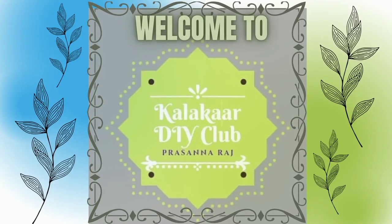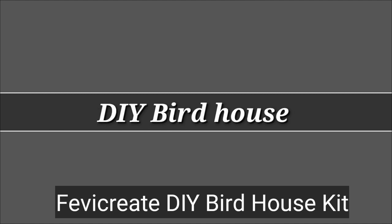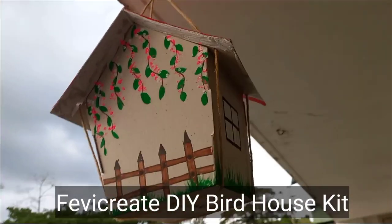Hello, Namaste! Welcome to Kallakar DIY Club. My name is Prasanna Rajish. I am doing a bird house today.